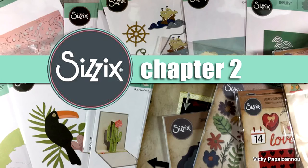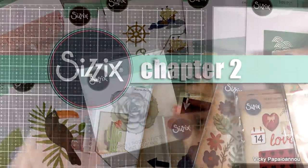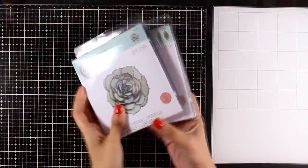Hi and welcome back! Today I have a fun unboxing video of all the dies that I got by Sizzix as a Sizzix ambassador, so you will have a chance to take a close-up look at the dies that have been released for Chapter 2 and find out if something is for you. Remember, you will find links to everything down below.